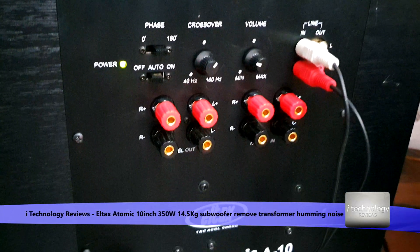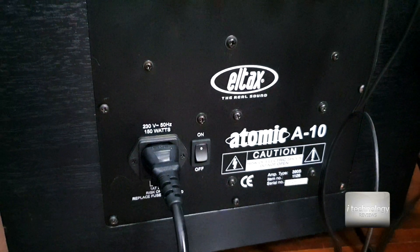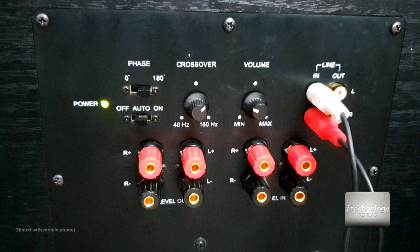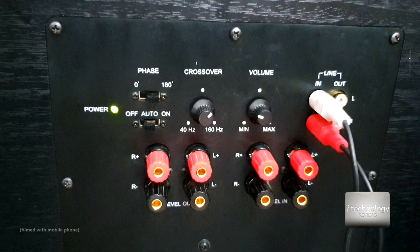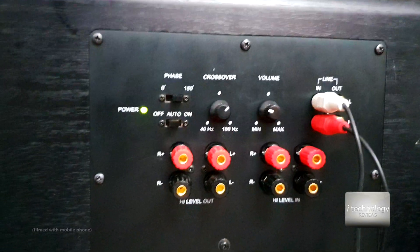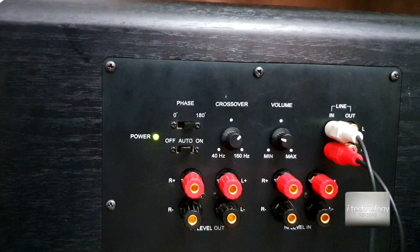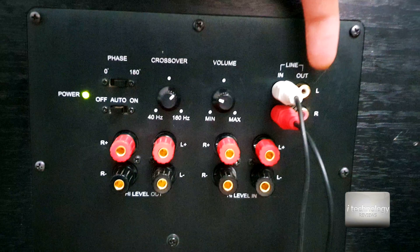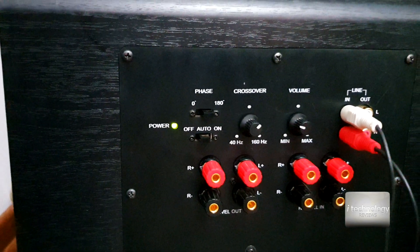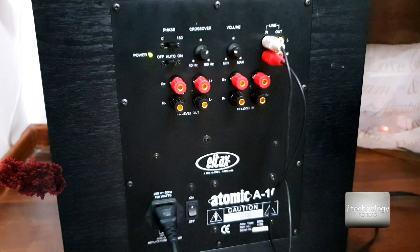For home it's a perfect subwoofer. You don't need more power than this - it has around 350 watts. It auto-detects the power when it doesn't sense any signal through the RCA and auto goes into standby mode. You have high level out, high level in, and you can cross over between 40 Hz and 160 Hz. You can also feed another subwoofer through the line out. Watch this tutorial and see how we can fix this nice subwoofer to eliminate the background noise.